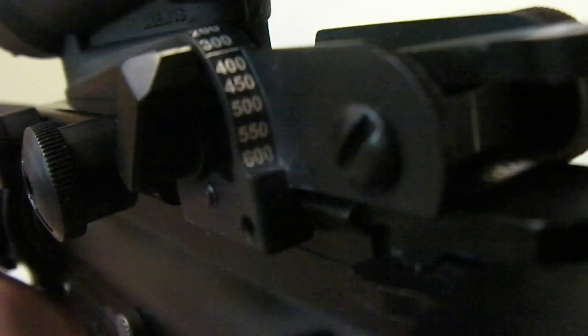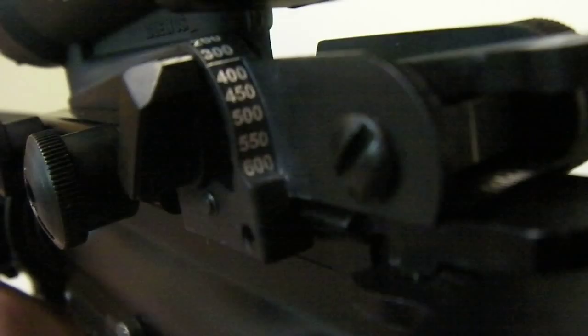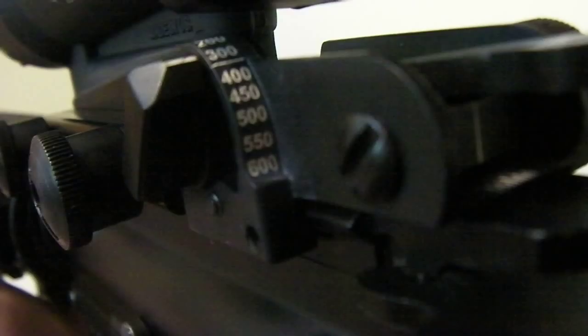Now you can see right there — there's your elevation. We use Maytecs in the military. My M4 at my unit has a Maytec backup iron sight, and you can see all the way up to 600 meters I have elevation set up. All I have to do is turn that knob and I've got the exact elevation.